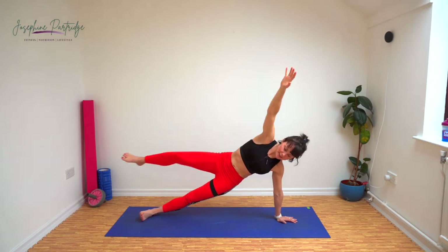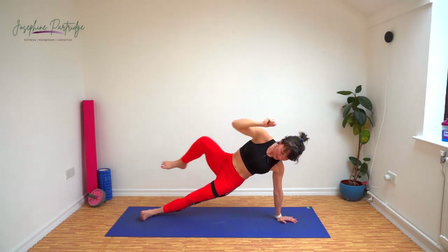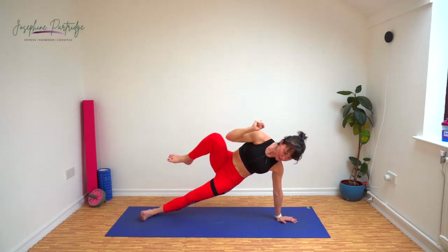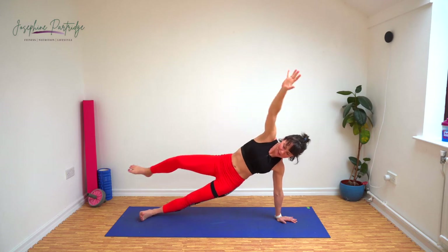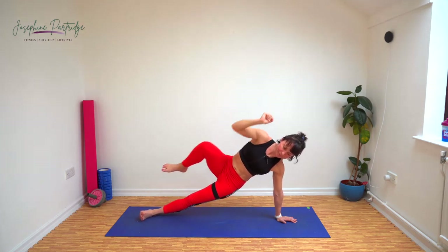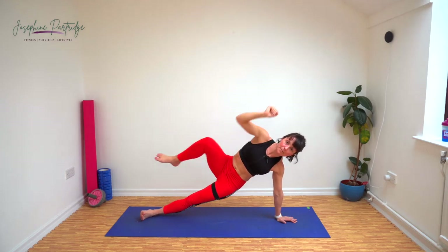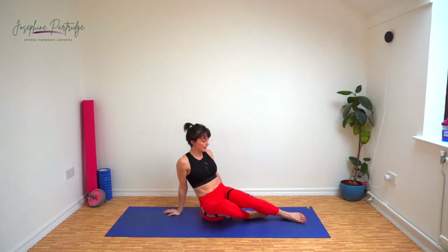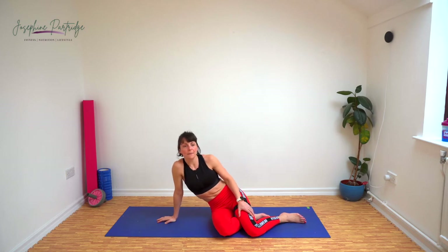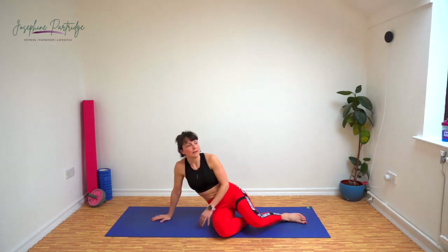You can bring the knee to the elbow too. Well done. 15 seconds left. Keep going. Awesome effort. Same again on the other side now. Here we go.